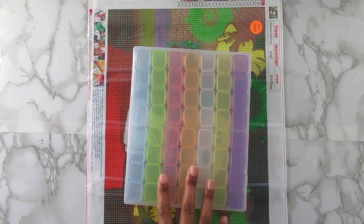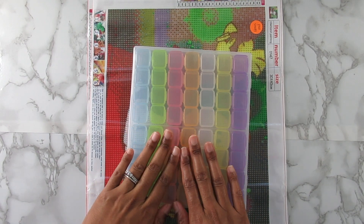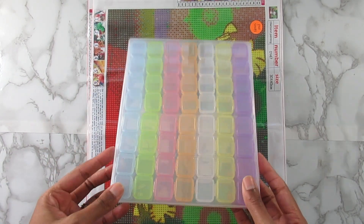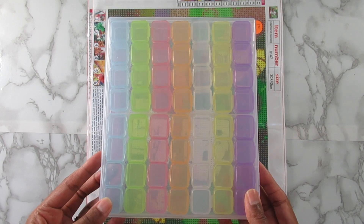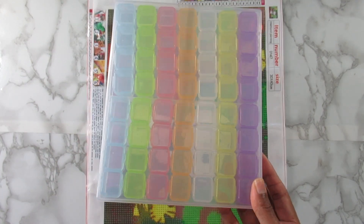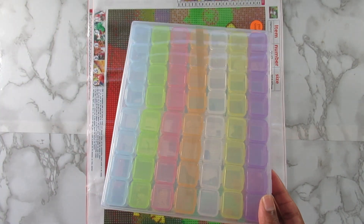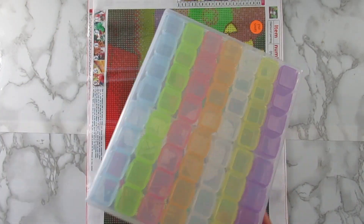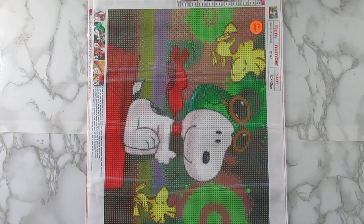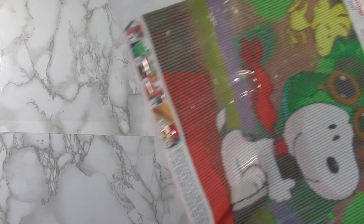I actually like the ones that are 24 slots — just half of this size — but every now and then I'll get a bigger one like this because I like to kit up something a little larger. I will link this below, along with everything else, if you're interested. So, moving that aside — next I have this first kit here.